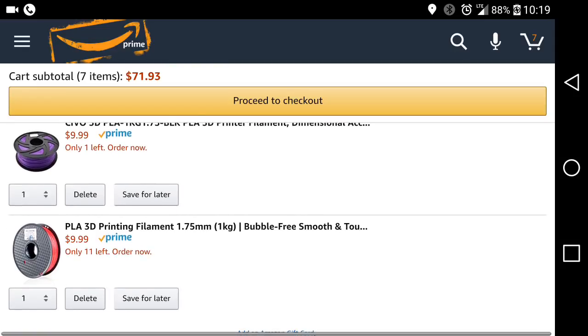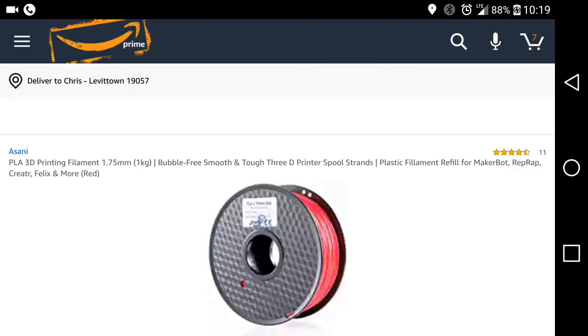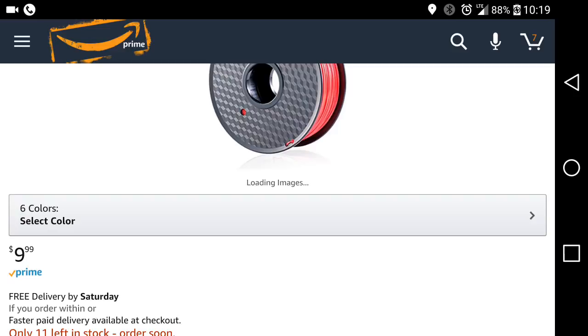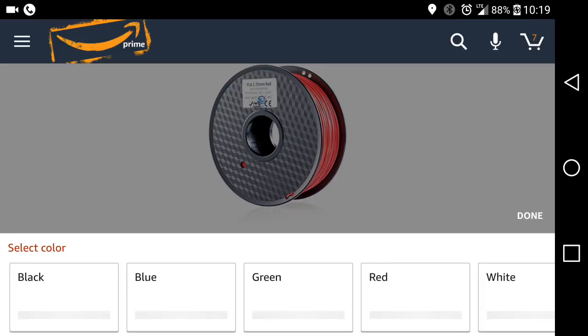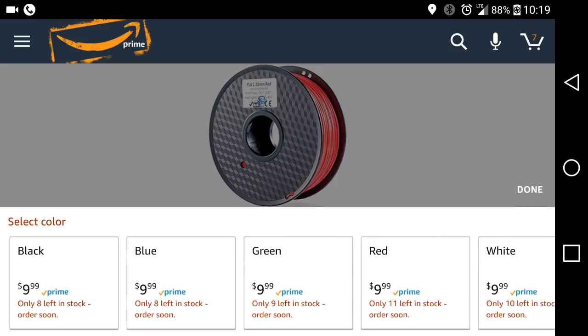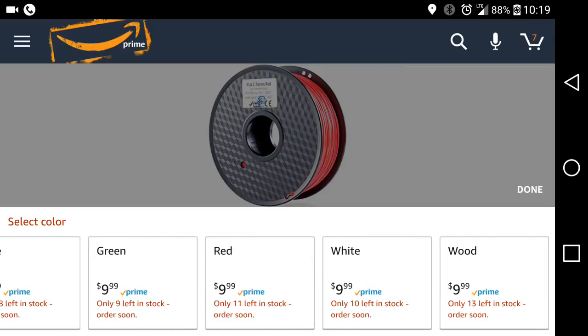Then you have Alfani for $10.00 a kilogram, and that is multiple colors. I think I'm buying one of them, but they have multiple available in different colors. These are $10.00 a kilogram. You have black, blue, green, red, white, and wood. Beware, the wood one is half a kilogram and not one kilogram.